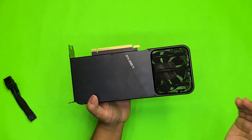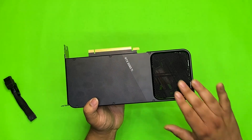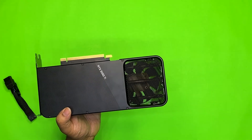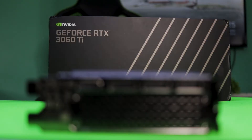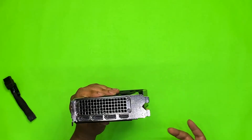Coming to the back of the card, we get to see a backplate with RTX 3060 Ti branding. This is the newly designed cooling from NVIDIA's side, which as per NVIDIA claims will help to run the card much cooler. Coming to the rear side of the card, we get to see three DisplayPorts and one HDMI port, which I think is just fine.